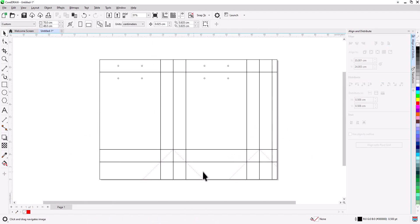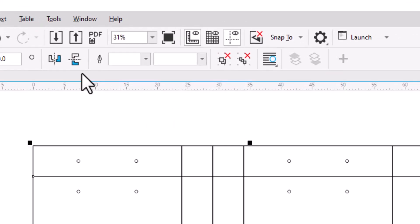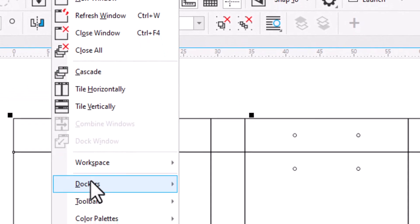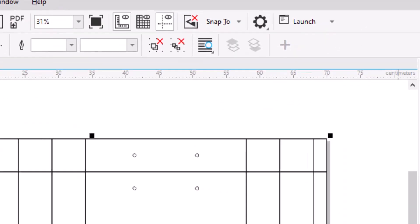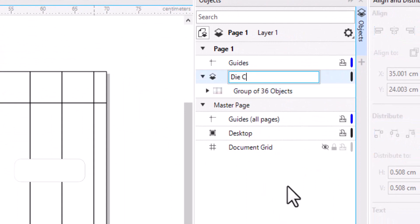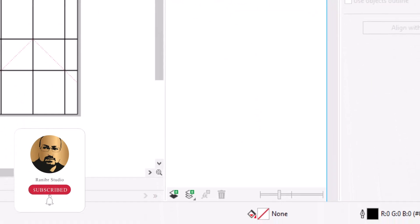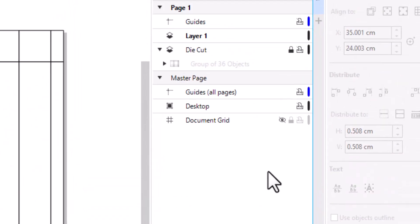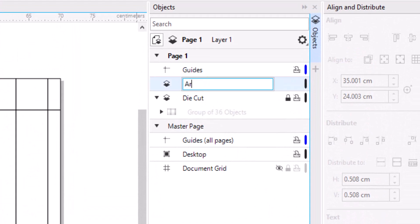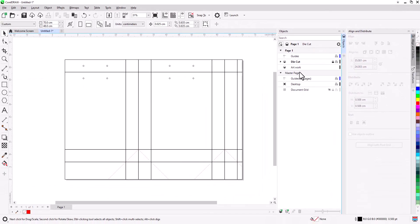Now our die cut is ready. Select all and press Ctrl+G to group. Go to Window > Docker > Objects and rename Layer 1 to 'die cut', then lock it. Create another layer and rename it to 'artwork'. Move the die cut layer to the top. Everything is now ready to add the design.